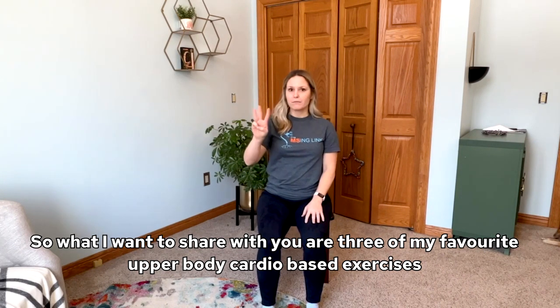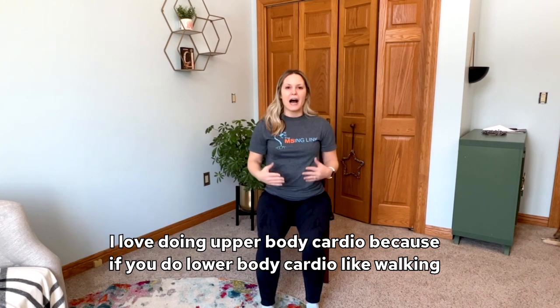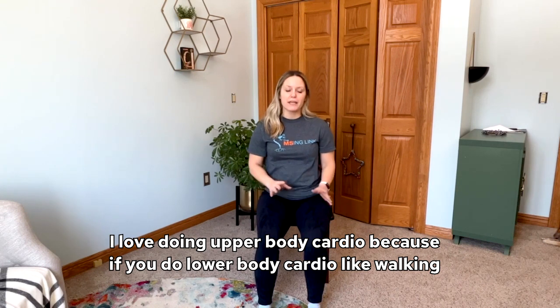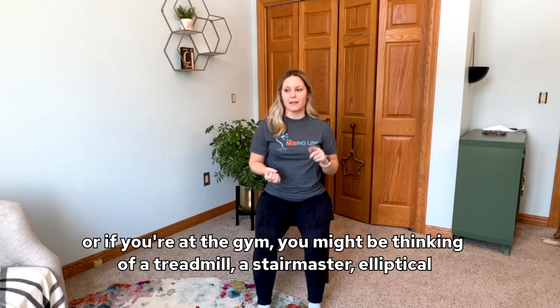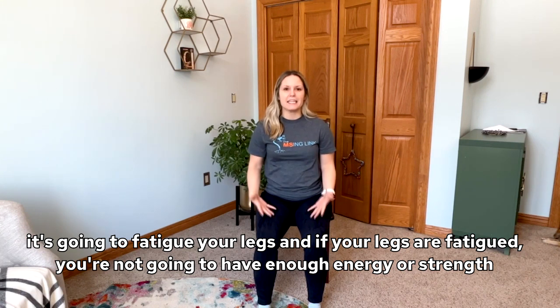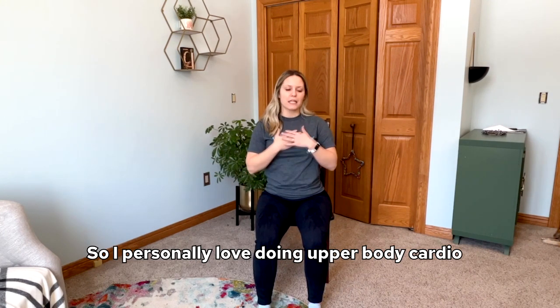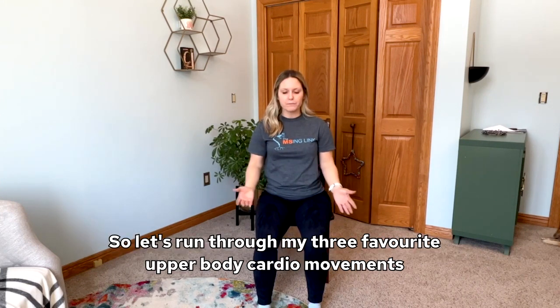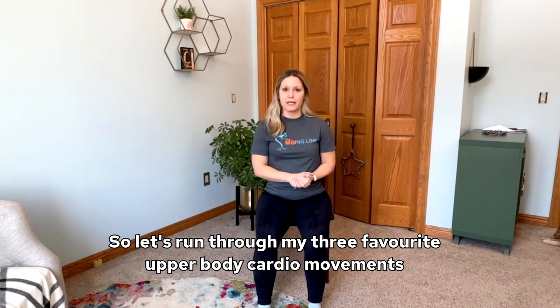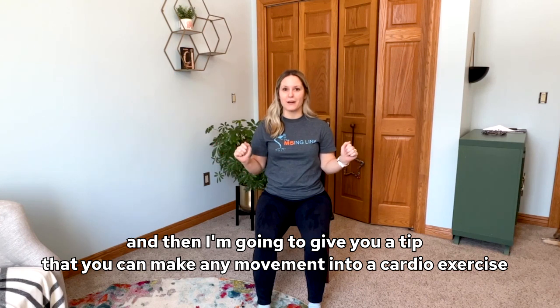I want to share three of my favorite upper body cardio-based exercises. I love doing upper body cardio because if you do lower body cardio like walking, or at the gym on a treadmill, stairmaster, or elliptical, it's going to fatigue your legs, and if your legs are fatigued you won't have enough energy or strength to then do your strengthening exercises. So I personally love doing upper body cardio. Let's run through my three favorites, and then I'll give you a tip on how to make any movement into a cardio exercise.